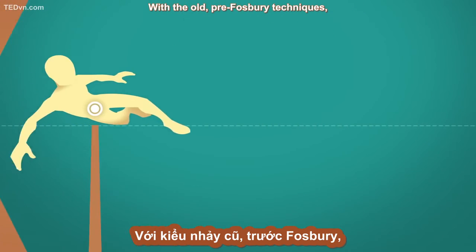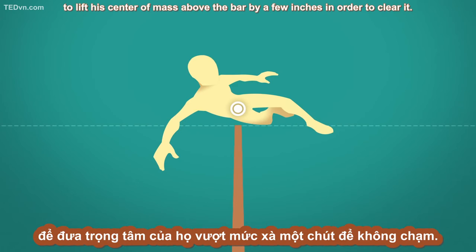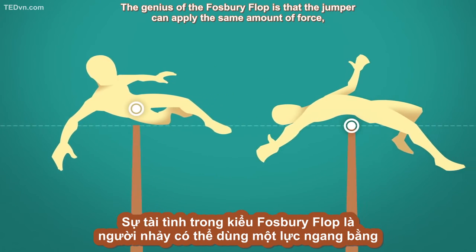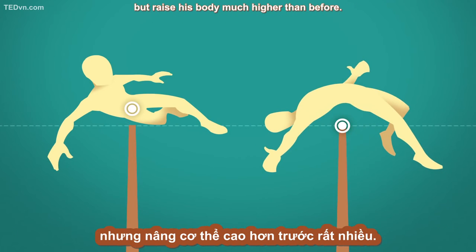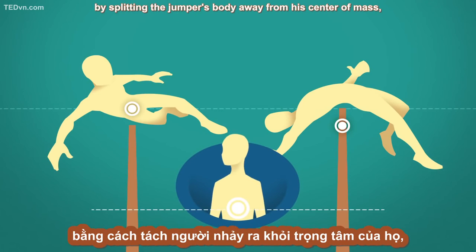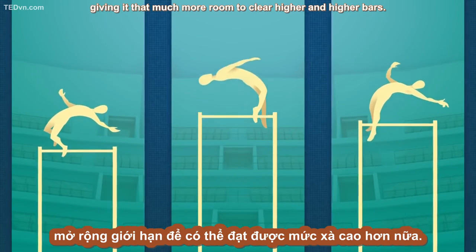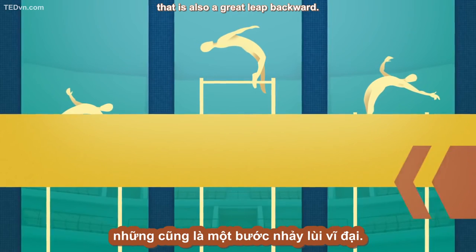With the old pre-Fosbury techniques, the jumper had to apply enough force to lift his center of mass above the bar by a few inches in order to clear it. The Fosbury flopper doesn't have to do that. The genius of the Fosbury flop is that the jumper can apply the same amount of force, but raise his body much higher than before. That means he can raise the bar so high that even when his center of mass can't go any higher, his arcing body can. Fosbury's technique brought the high jump to new heights by splitting the jumper's body away from his center of mass, giving it that much more room to clear higher and higher bars. So the Fosbury flop may be sports history's only great leap forward that is also a great leap backward.